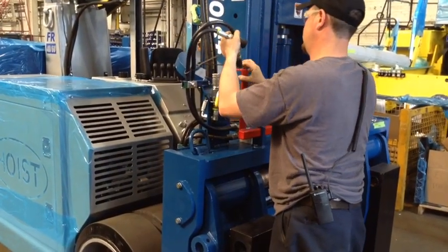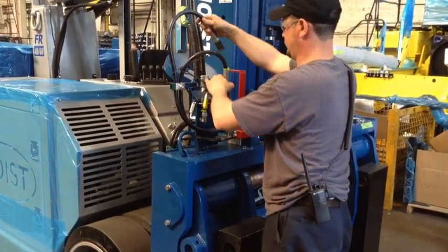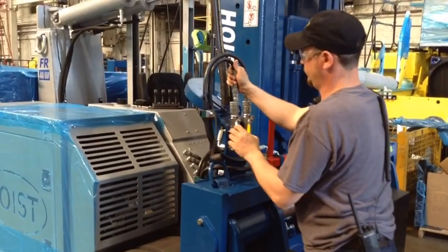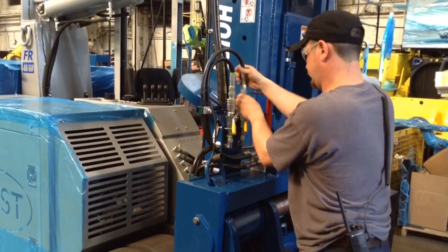To utilize the forklift after boom removal, reconnect the hydraulic valves through the quick connect couplings to the corresponding colors and turn on the ball valves.